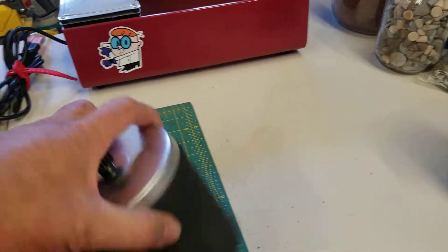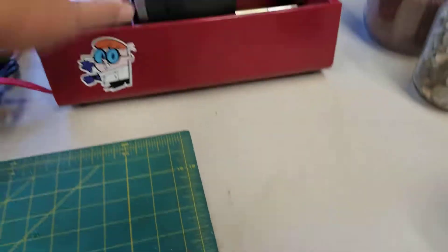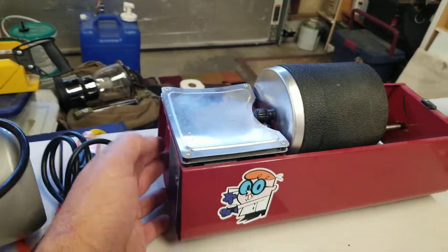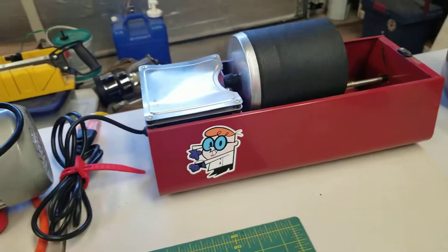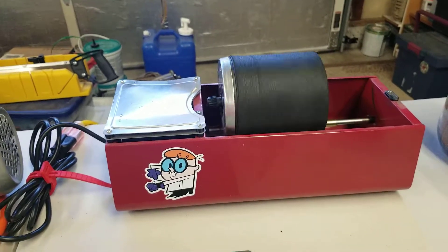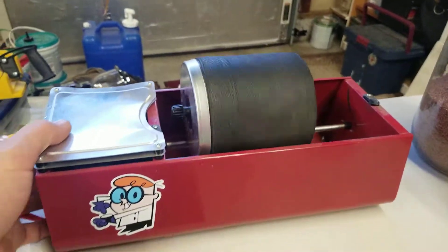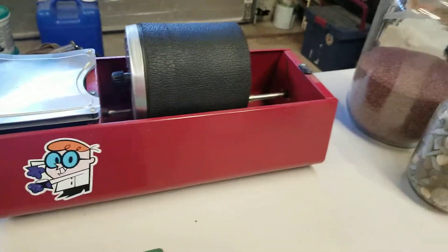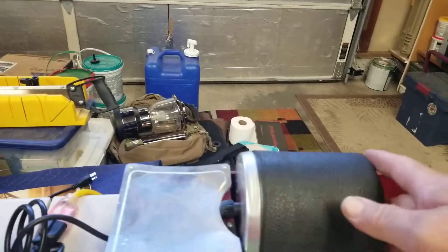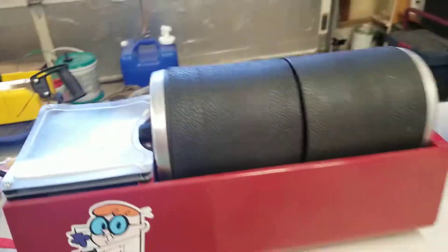My apologies for the pause. Let's get that set in on our tumbler. Say hi to Dexter. And hit and go — because that thing may wander around, let's go ahead and throw the other one in just to balance it out.